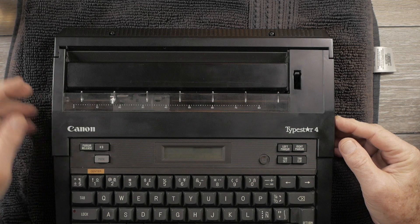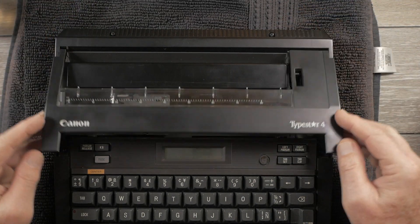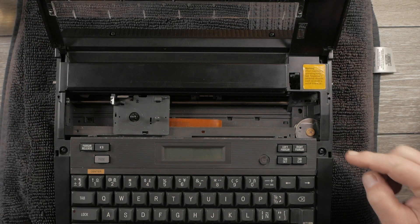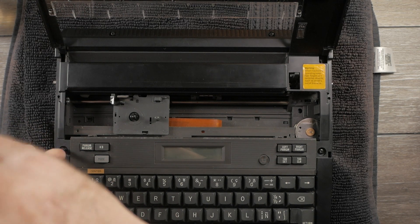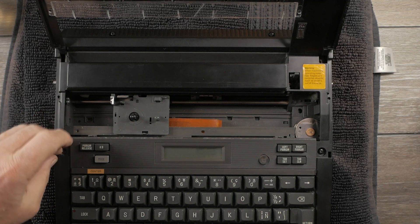On the front side, there are two screws to remove, and underneath the ribbon cover there are two more screws. They are technically not Phillips — they are JIS, or Japanese Industrial Standard — but if you find the right size Phillips screwdriver, it should work for you.